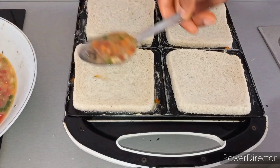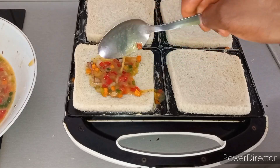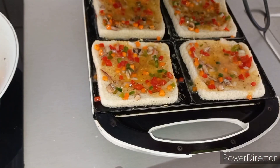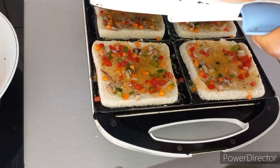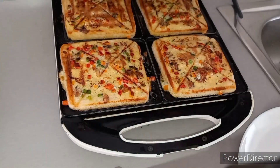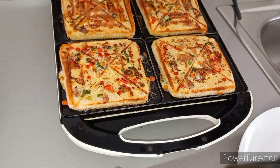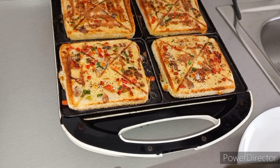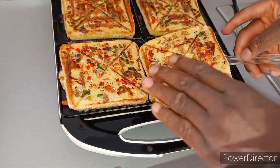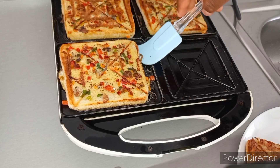After adding the bread, we add the mixed egg on top of the bread, just the way you are seeing. Then I'm going to close my toaster and allow it to toast. Look at that, guys — it came out really nice! Yummy, wow, amazing — I love this recipe!